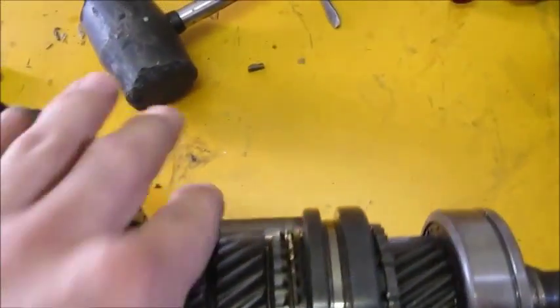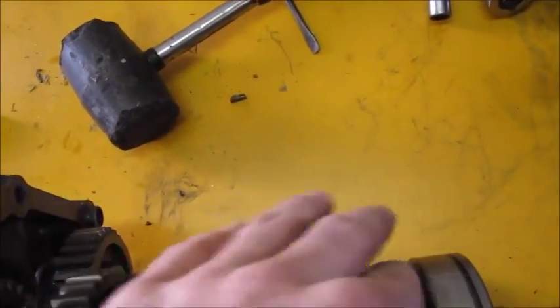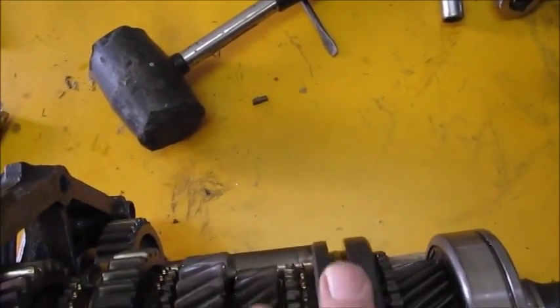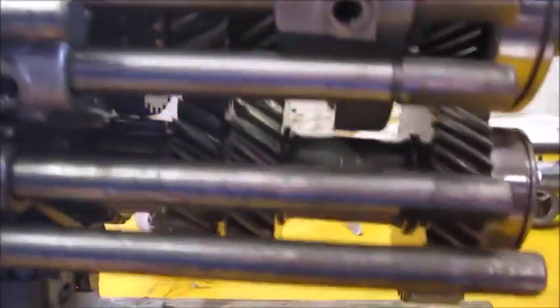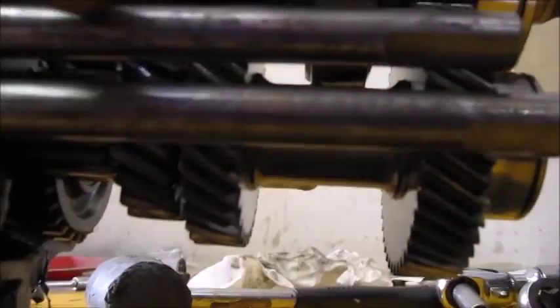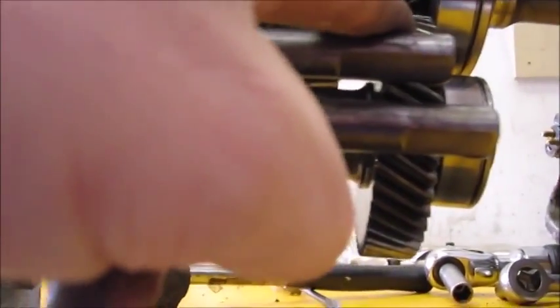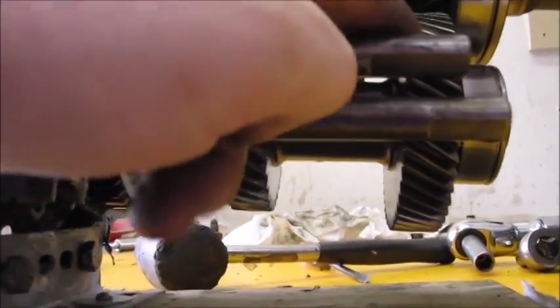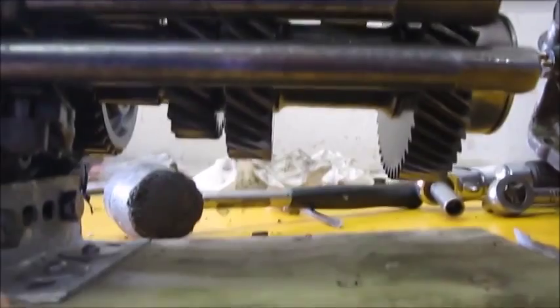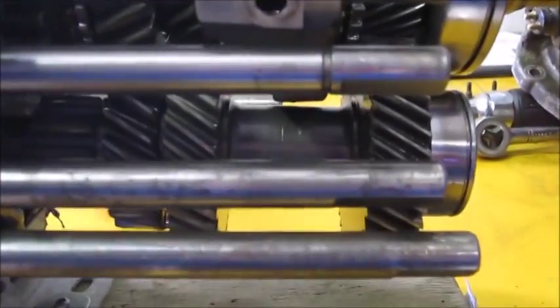When I started looking at the other gears, it looked like the third, fourth, and fifth gears are actually in pretty good shape. I also took a look at the countershaft, and from what I can see, this countershaft is in pretty good shape — it's in better shape than the one in the other transmission. So this is what I was going to use as a donor to repair the other transmission.